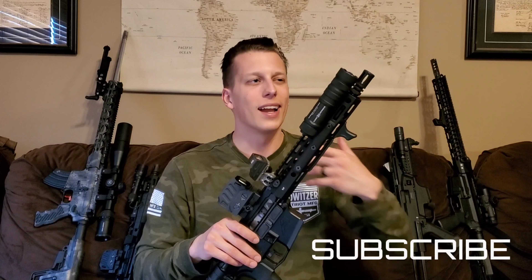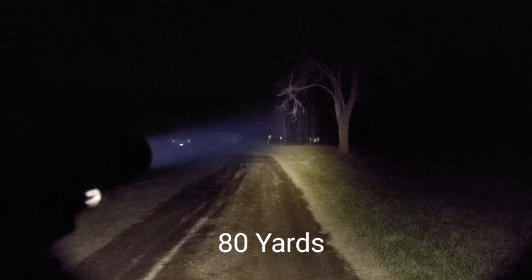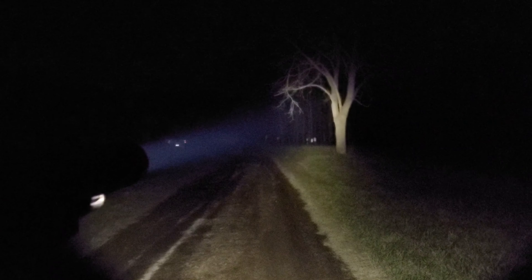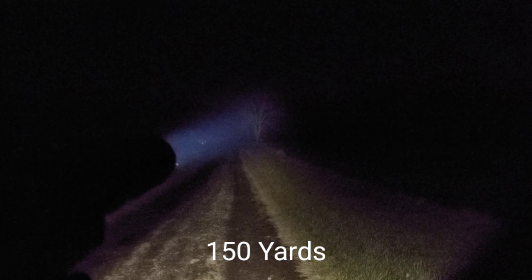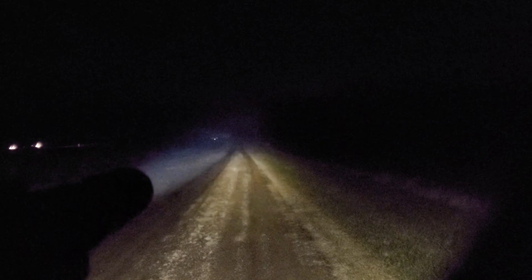Now let's go out and look at some light output. I'll show you videos of the light output compared to some others. Honestly, I don't love doing light output videos because cameras do not pick up the true light output. I could show you a video shining it to a tree line at 100 yards and it doesn't even closely resemble what it's like in real life. But I'll show the video since a lot of people like those — just know it doesn't truly capture how good these lights are. The beam is really nice — it's more of a focused beam instead of a big flood. Streamlights are more of a flood; this is a focused beam, which I think will be really perfect with an LPVO setup.